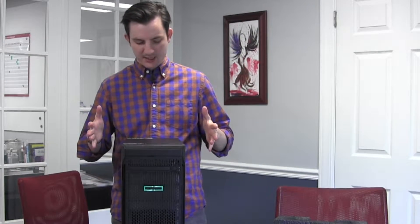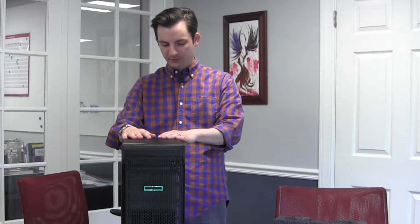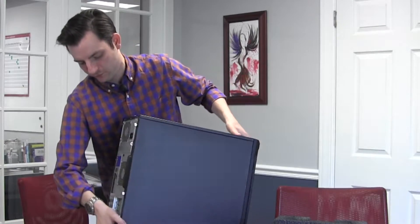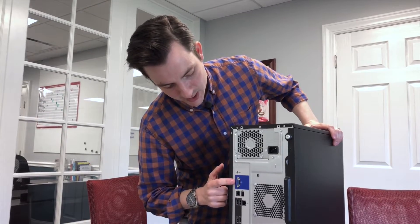It's a pretty standard ATX-looking configuration — wouldn't be too unfamiliar if you're used to building PCs or just have a desktop sitting under your desk. But if we look around the back, we can see it has some very server-like configuration. We have just a VGA for video out — not really a concern with a server.